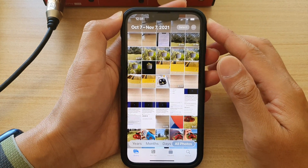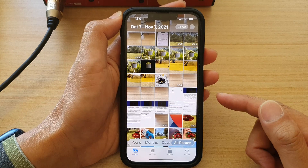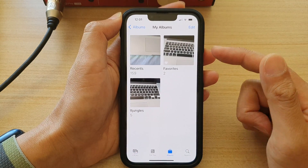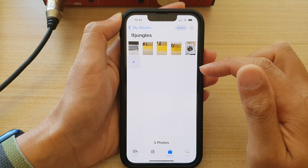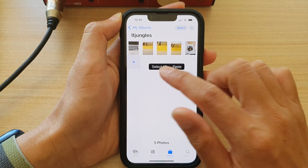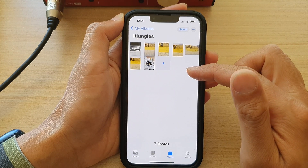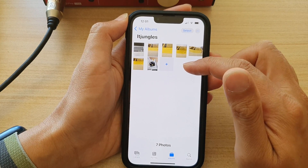Now once it is copied to the clipboard, you can do a number of things with it. You can copy it to another album. So for example, I can go into this album and then touch and hold. Then from the clipboard, I can tap on Paste and that will allow me to paste the photos into the album.